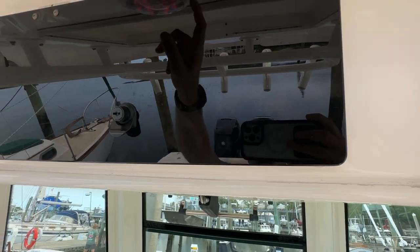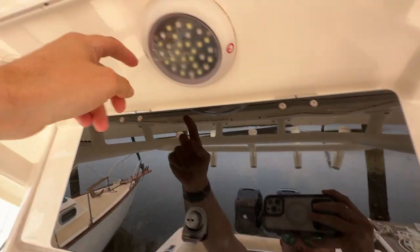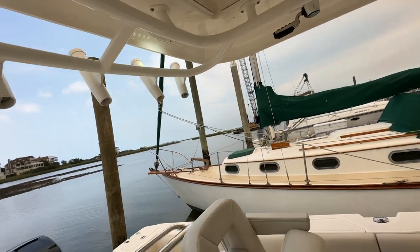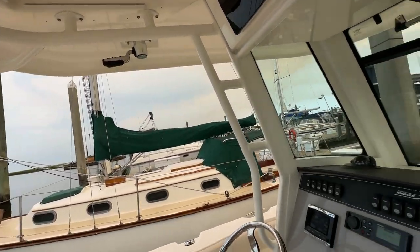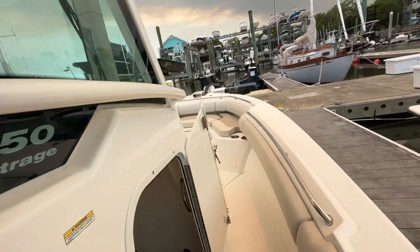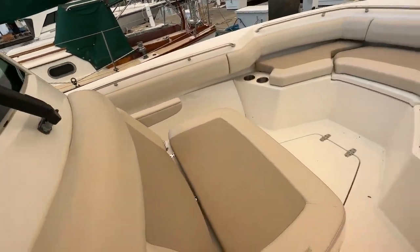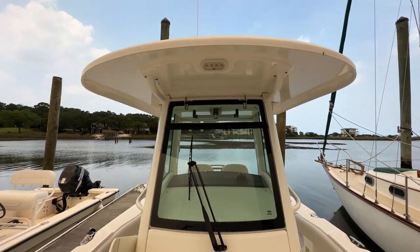Got push-button light up here — red, cut that off — a couple different intensities, and it goes to white if you want it for daytime or if you're vision impaired. Rocket launcher up top, does have the outrigger bases. I showed you the actual poles down in the console, but man, great 25-foot boat for fishing offshore with the family or running around to the islands.